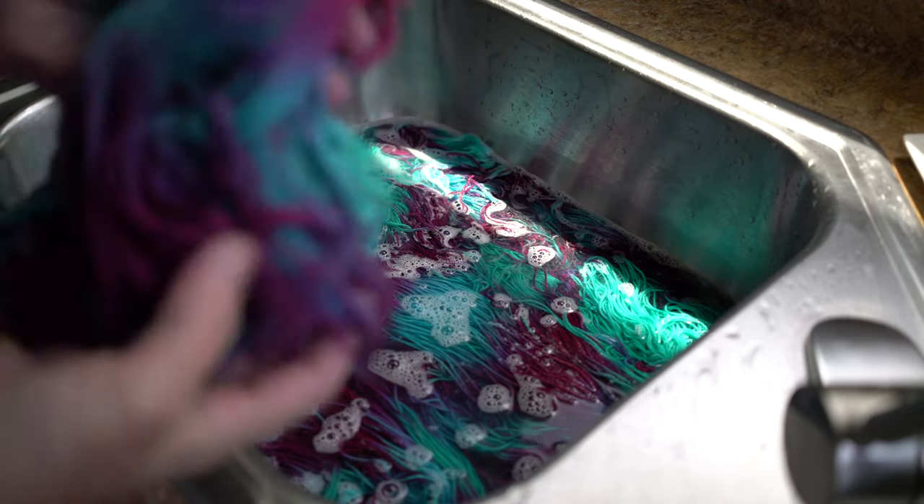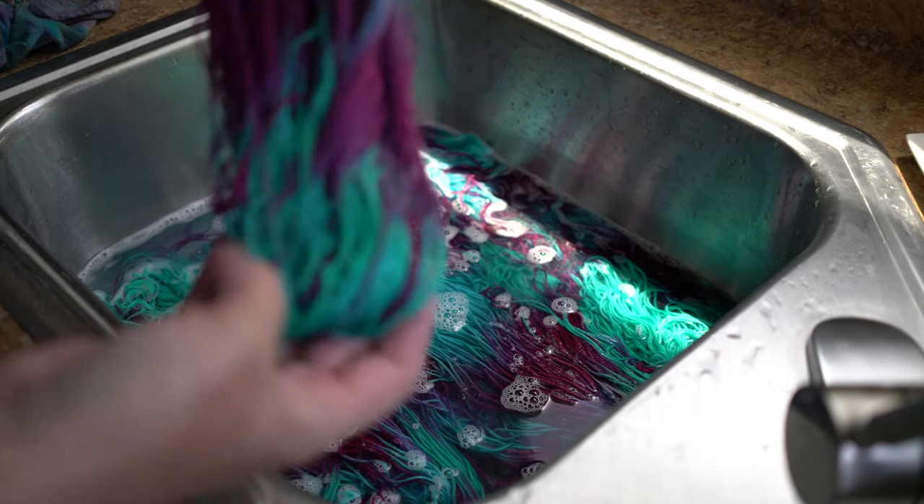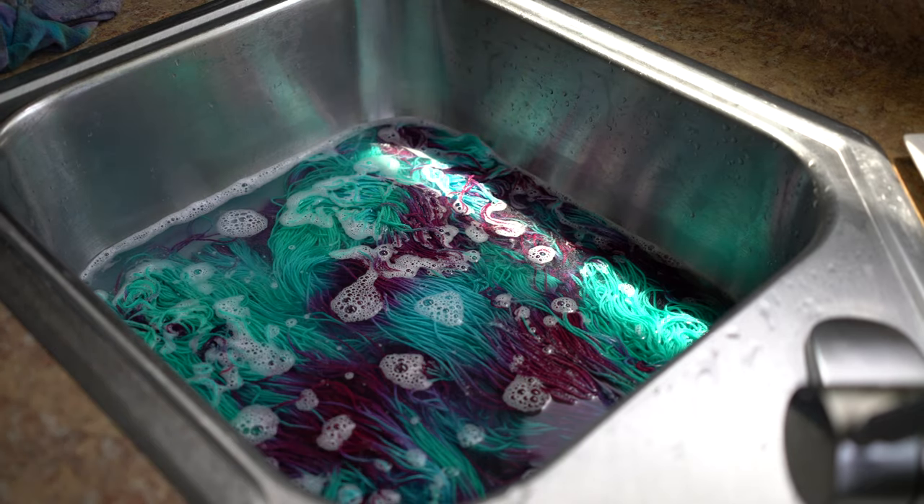So now this goes onto the drying rack and it's done — ready to be skeined up and go to the show.